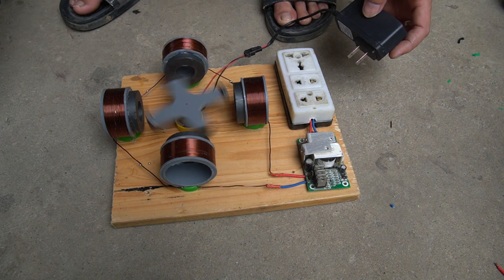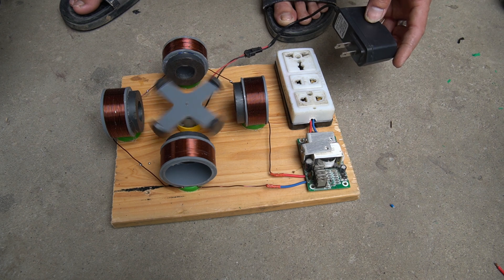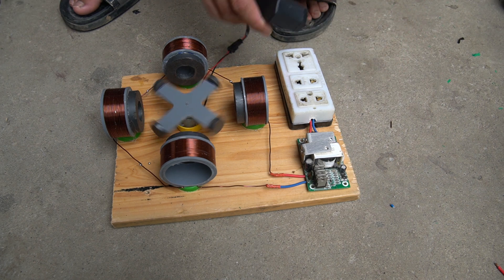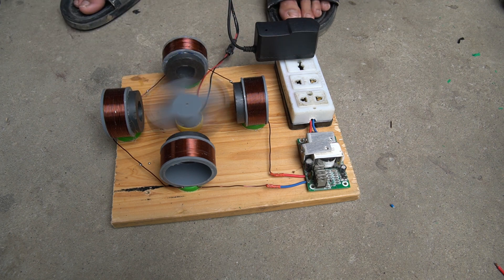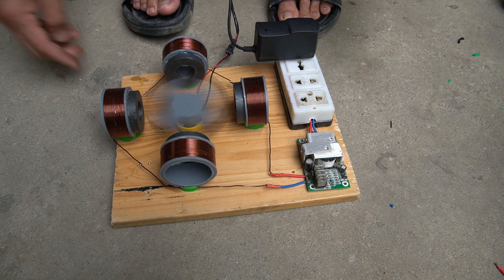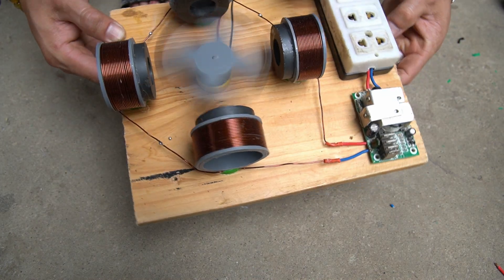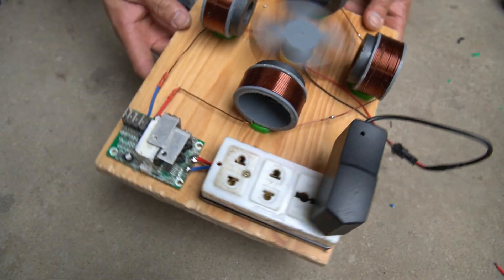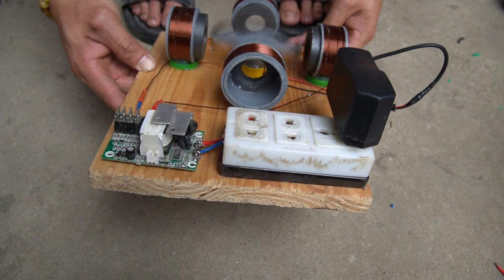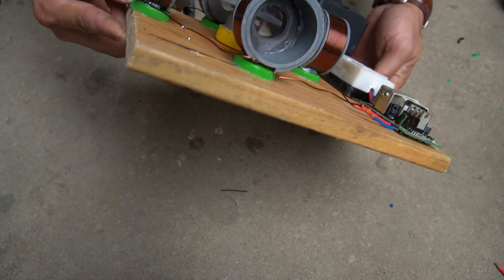I will use one adapter to power the motor. After connecting the adapter to the socket of the copper coil and using my hand to activate the magnet to rotate, we see the magnet shaft has been rotating without any sign of stopping.